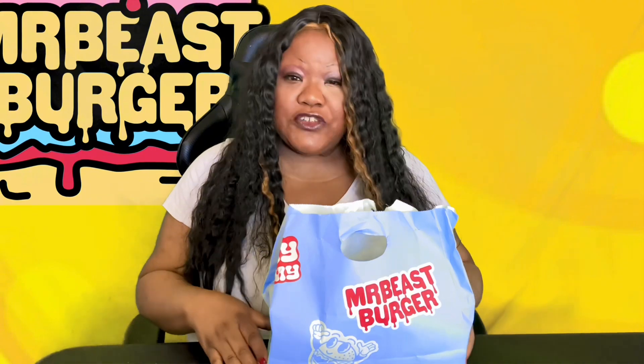Today we have a special treat. I never had this before either, so it's a time of firsts. It's so exciting to try new things. So we're going to try Mr. Beast's burger. Let's see what we got here. I don't know what's in our little black bag here, and I've never had Mr. Beast's burger, so let's do this.